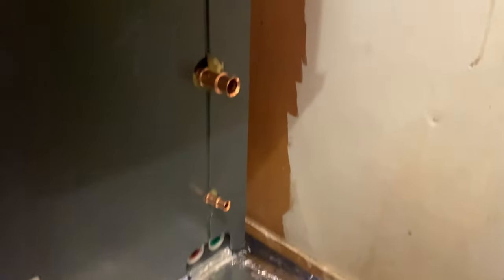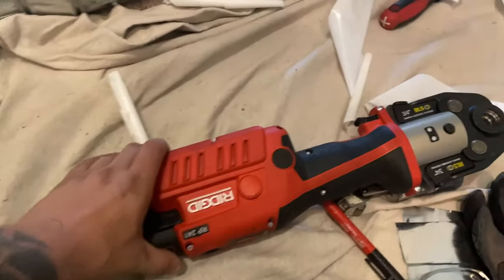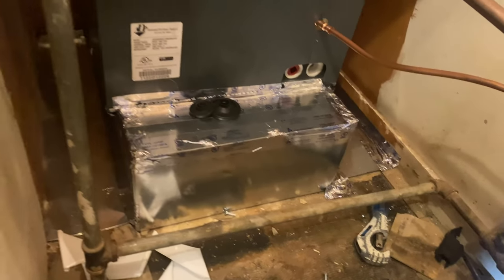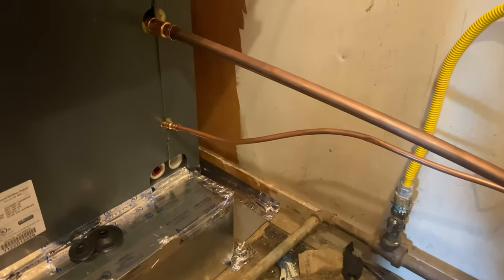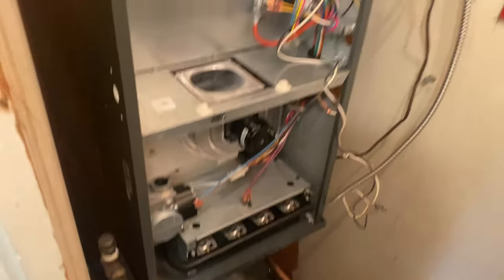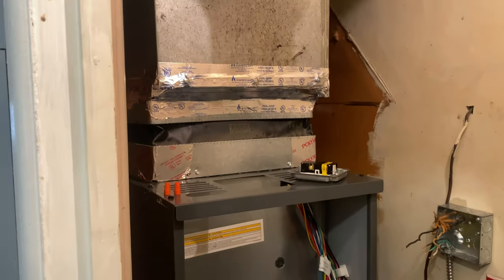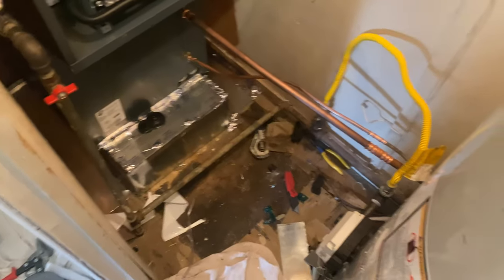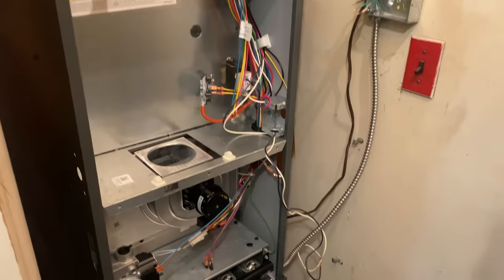Alright, best thing ever invented. We got the box, covered the floor — covered. We got that on a pressure test now. Starting to work on the electrical — we're in Jersey so it's gotta be a GFI. We are making some progress, definitely a lot better than the hole in the ground that was here when we got here. Definitely looking good.